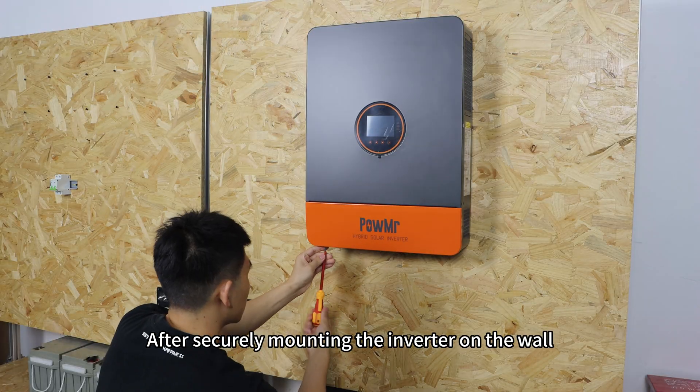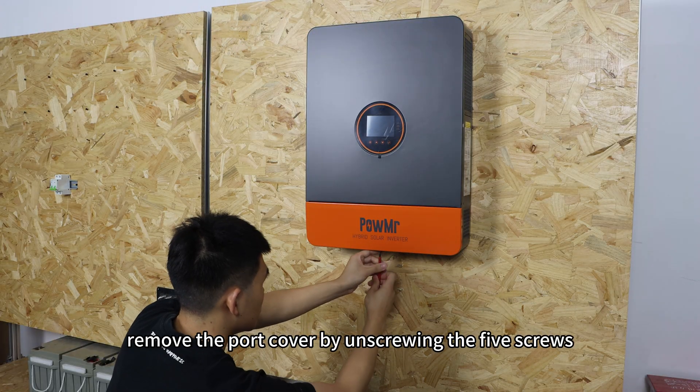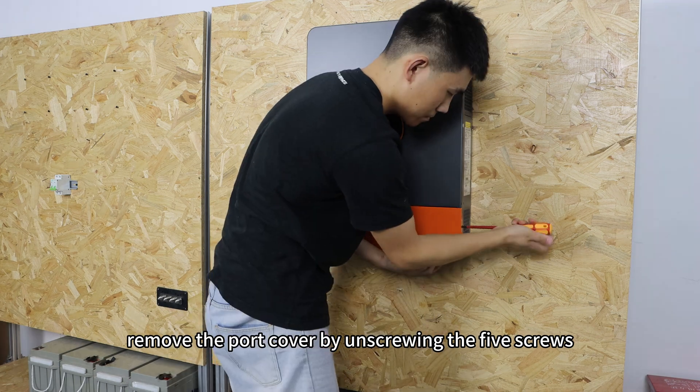After securely mounting the inverter on the wall, remove the port cover by unscrewing the 5 screws.